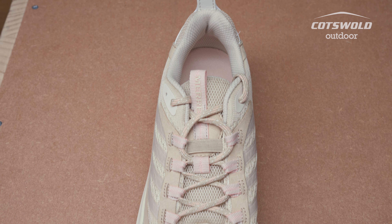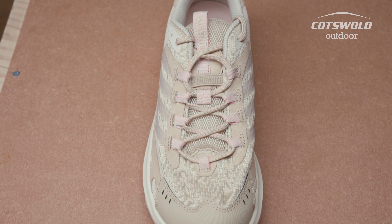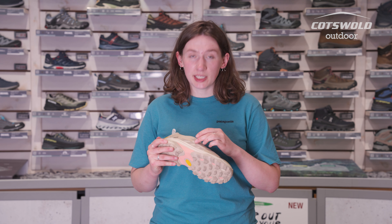They're super lightweight and really breathable. These don't feature a waterproof membrane, but they do come in a black version which features the waterproof membrane. They also feature the Flex Plate, which is a plate that runs through the shoe and gives more stability and support.